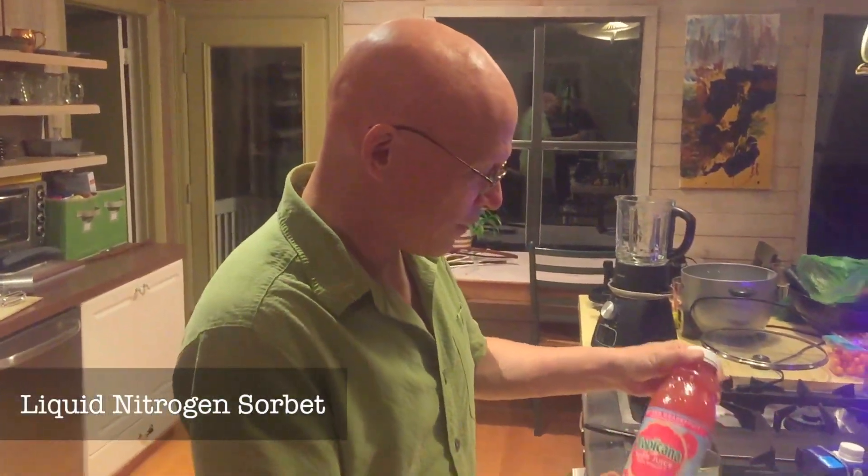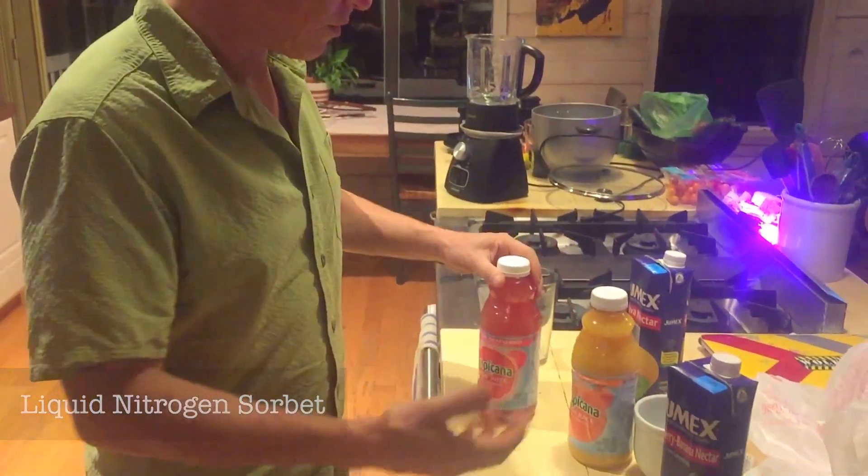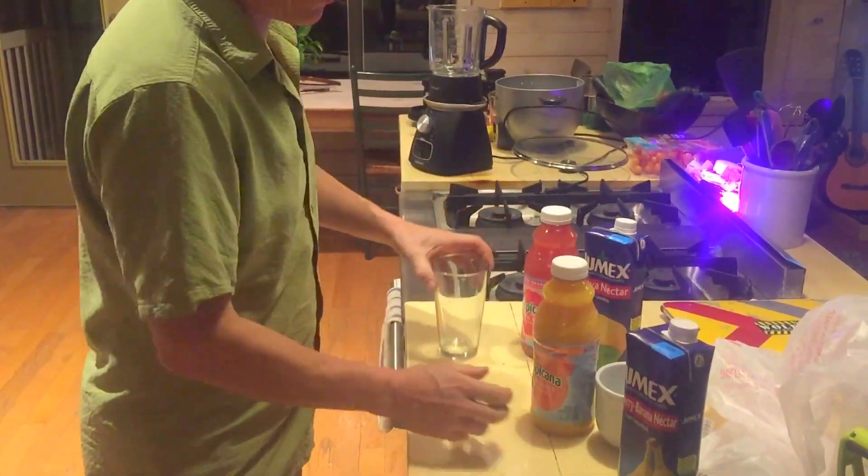Hi, I'm Steve Wolf and today I'm making instant sherbet or sorbet using liquid nitrogen and my favorite juices. It doesn't matter if you want to use orange juice, grapefruit juice, pear juice, or strawberry banana nectar.